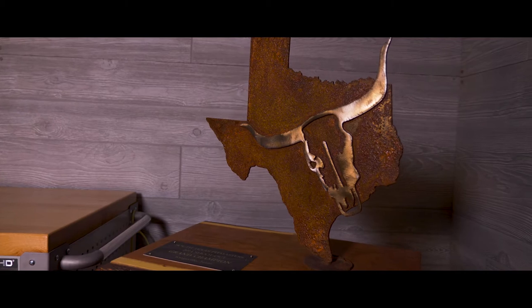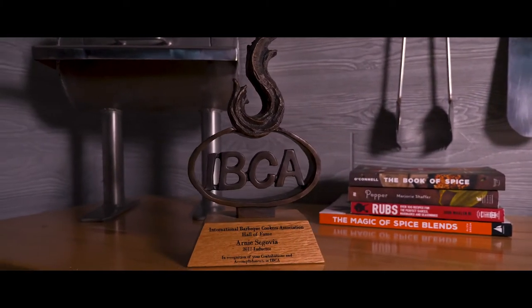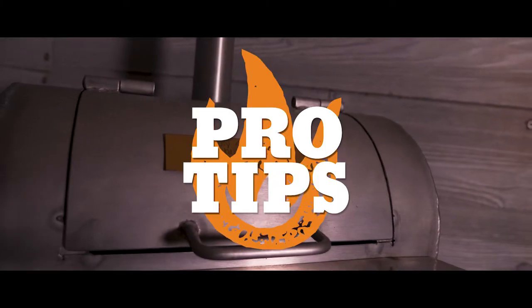Hey, what's up barbecue lovers, Arnie Chex here bringing you another pro tip. Last time we asked you guys what some of the pro tips were that you were interested in, so we're here today to bring you some of that knowledge. Today's pro tip is: keep the smoke light.